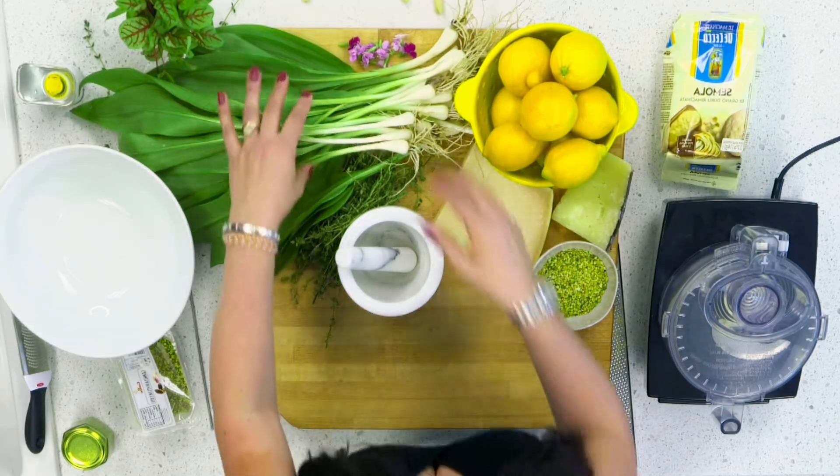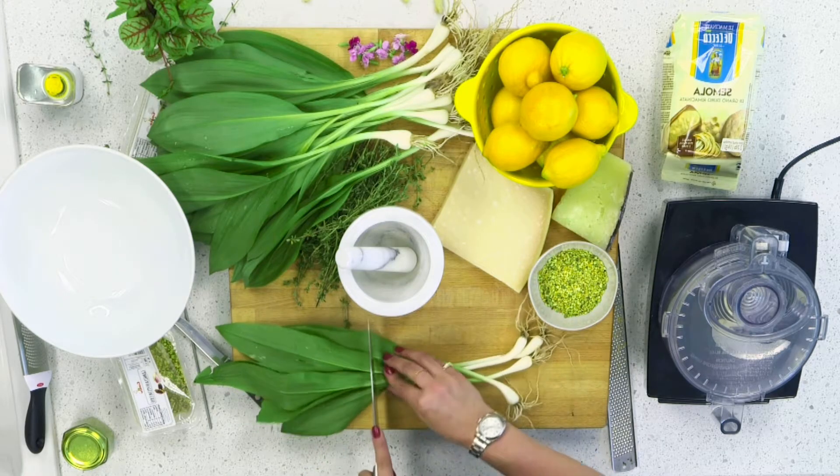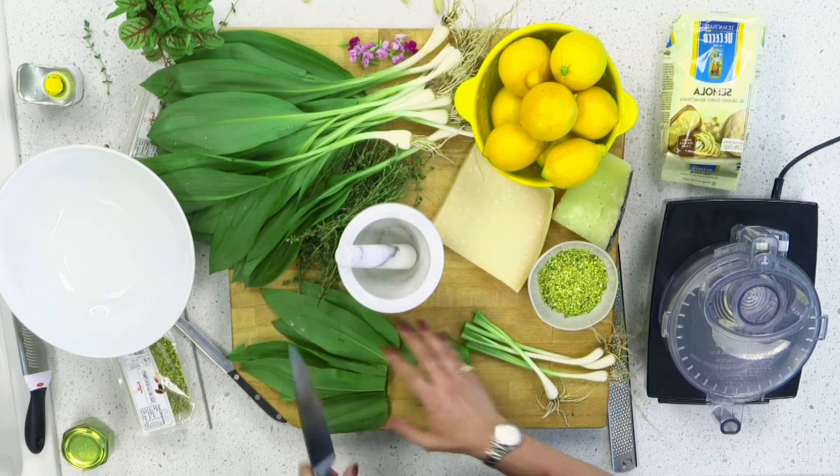It's ramp season, and a ramp is a wild leek with a very oniony and garlicky flavor. They're very pungent, and I'm going to balance that out with some lemon juice, lemon zest, and pistachios. To get started, I'm going to separate the leafy part from the bulbs and blanch them in boiling water — it's going to bring out a very vibrant green color.